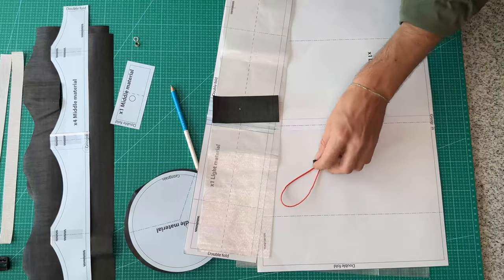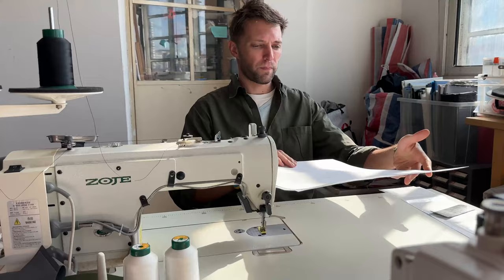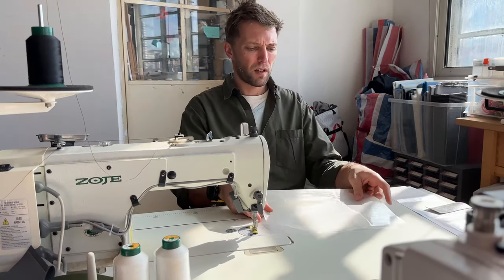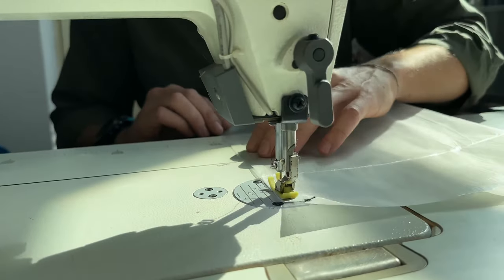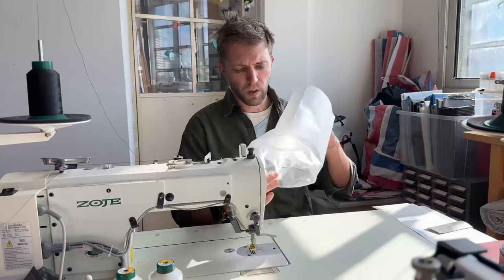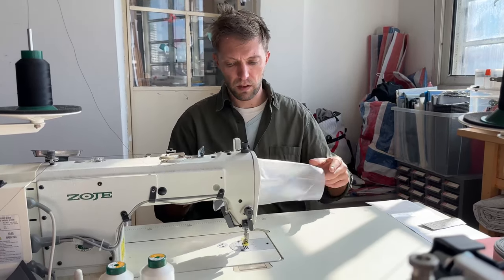And over to the machine. The first pieces we're going to put together are these big pieces, and we're going to fold it in half and then stitch down the stitch. Then we're going to stitch down here to make sure it's closed.